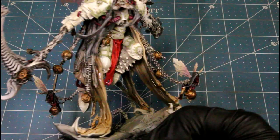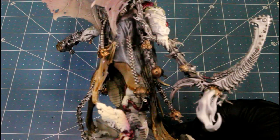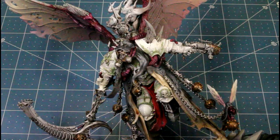I also used flesh wash for his face. It gives it that burnt orange look - it looks pretty cool.